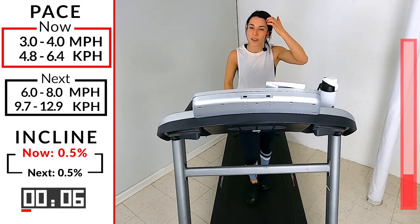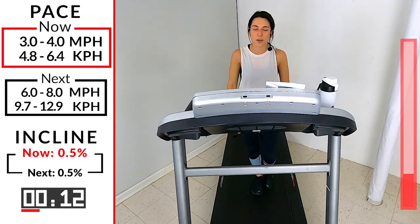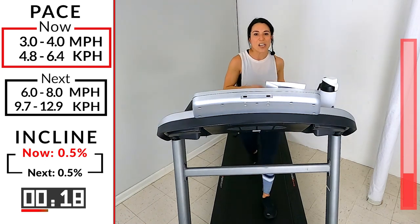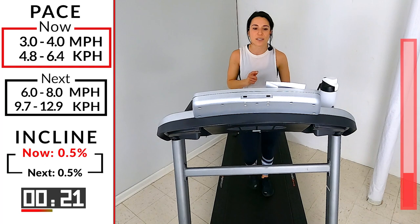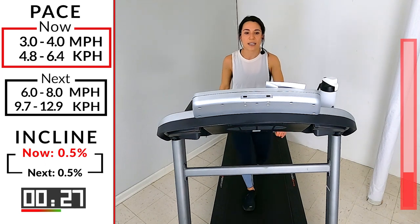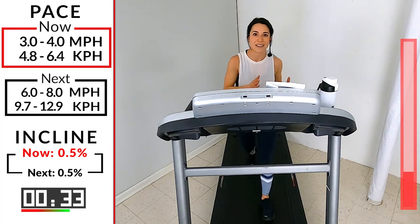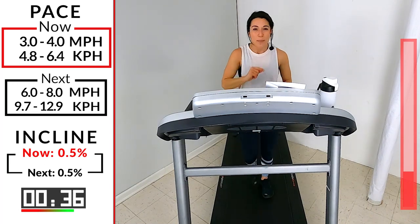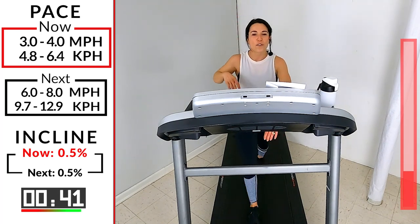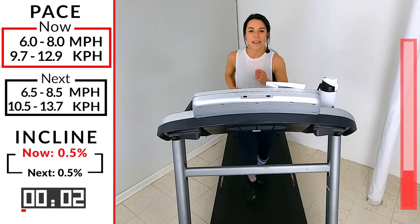Nice job runners — first interval done and in the books. Move on from it. Second one, same idea except now that first part is only 60 seconds — one minute — so you have 60 seconds to prepare yourself for that 45-second push. Give me a nice deep breath in, slow exhale. You've got 15 seconds and then we go back to that range of six to eight. Was it easy? Push a little bit harder — just a little bit of a struggle. Here we go, in five, four, three, two, one — let's go! One minute.